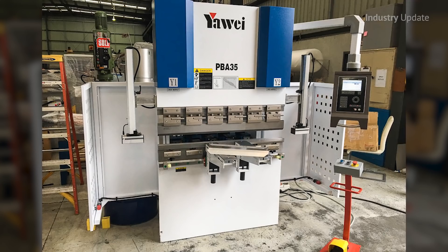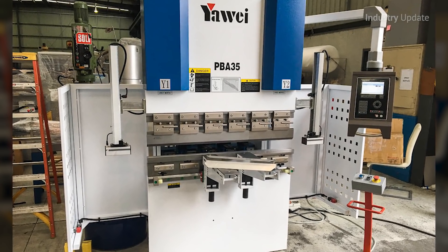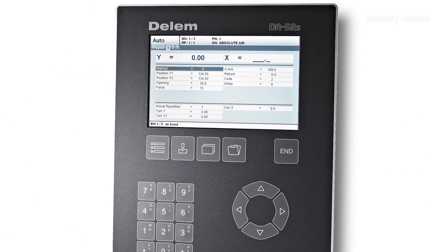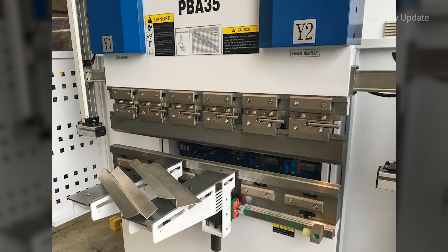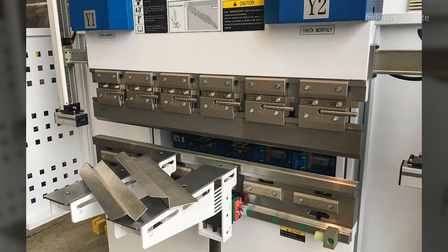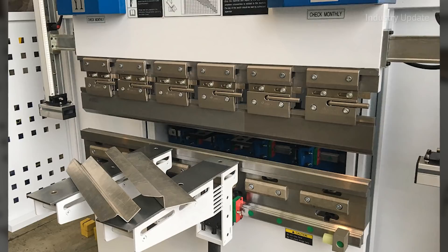It comes with a 4-axis Dellum CNC controller, a USB interface for speedy backup of product and tool information, and a clear 7-inch colour display. The controller synchronises each of the hydraulic rams to enable precision delivery of pressure for any bending job, and bending performance is just as good at each end of the bed as it is in the centre.